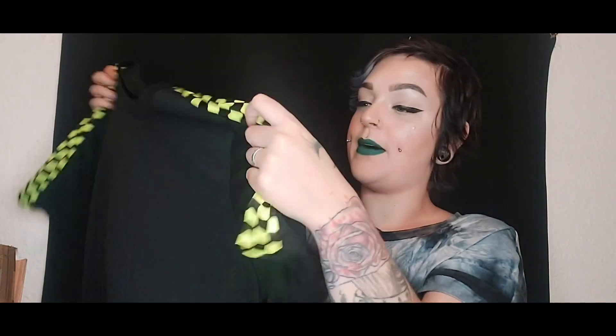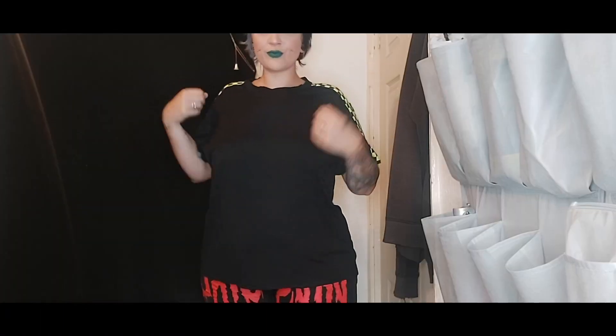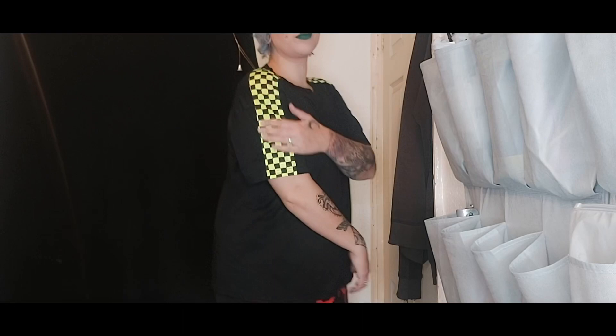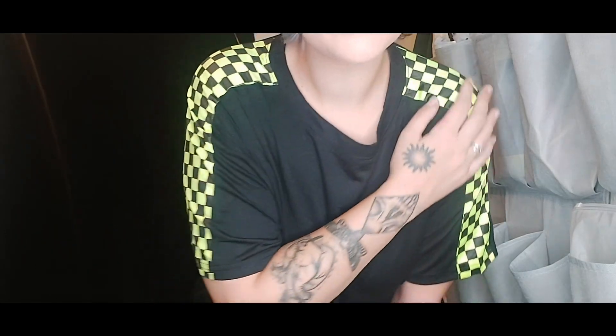Would it be a Chantelle Louise SHEIN haul without checkerboard print? It is like fluorescent neon green-yellow — just this super oversized black t-shirt with a plain front and back, and it's got this neon green-yellow checkerboard print on the shoulder parts. I got this in a 3XL so it's a size 22. It's meant to be oversized anyway but I wanted it massive. It's just a massive t-shirt — I really like the fit and length. It covers my problem areas and the checkerboard parts at the top feel incredibly soft.